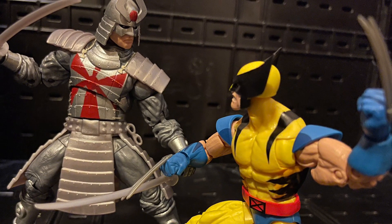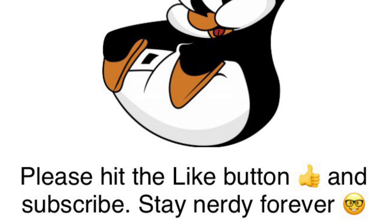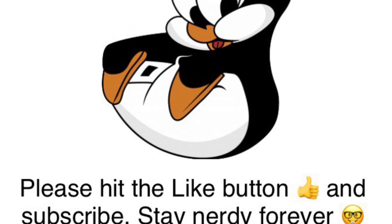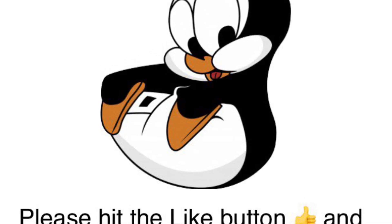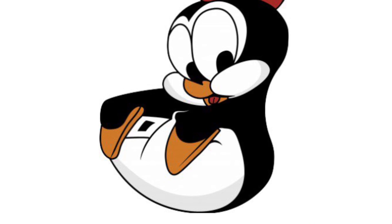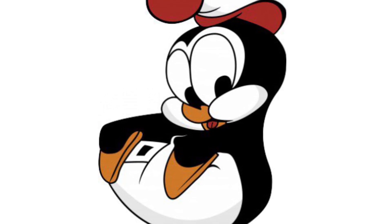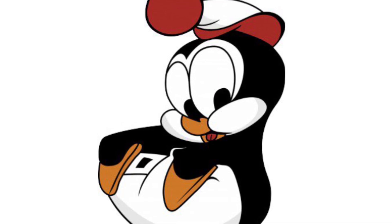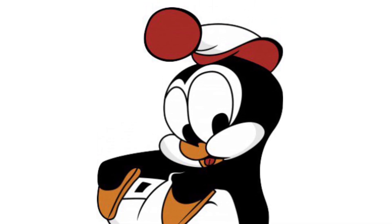That's it for my video. Comment below what you think of the Wolverine 90s anime show version and what you think of the figure overall. Are you gonna get it? Hit the like button if you liked my video and subscribe to my channel for all my nerd talk, toy reviews, comic book reviews, manga reviews, and all that. Have a good day and good night, happy Memorial Day. Stay nerdy forever, bye.